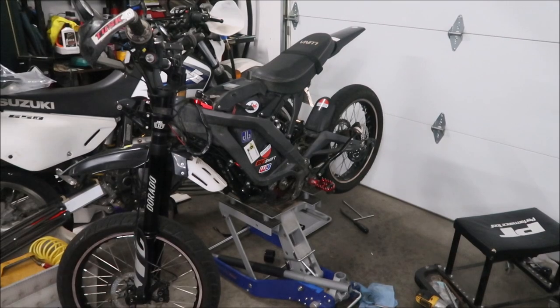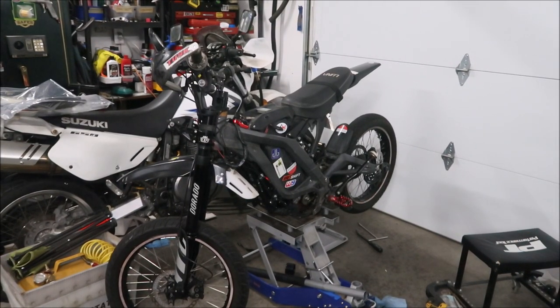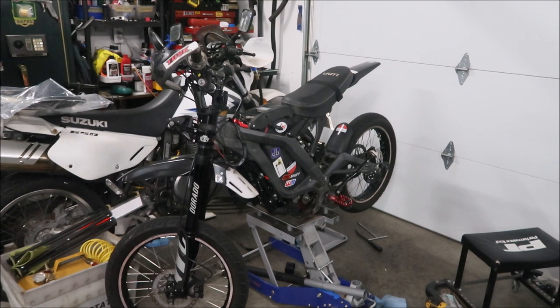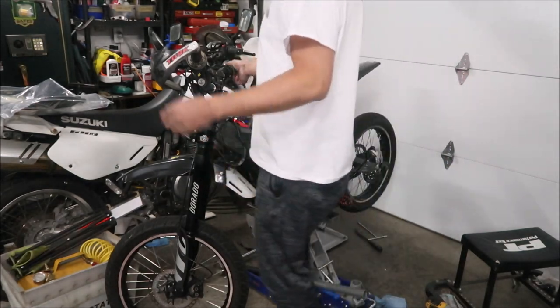I got it back together — finally! I had to put all the chains back on and the foot pegs. The chain was super tight because I had tightened it all the way, so I loosened it a couple of turns — maybe that's because the swingarm geometry changed slightly. For the most part everything went pretty well. The rear fender is on there now, hopefully for a while. Let's turn it on and give it a blip.